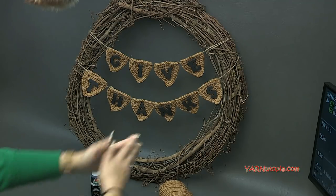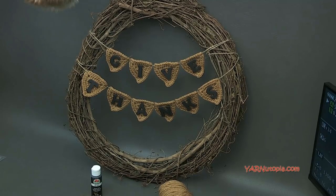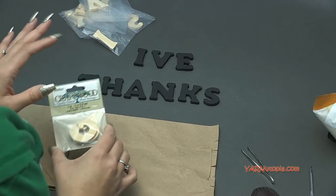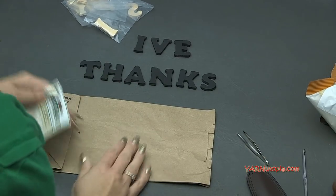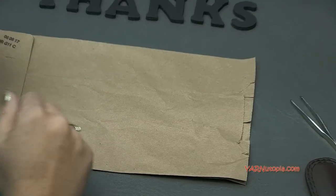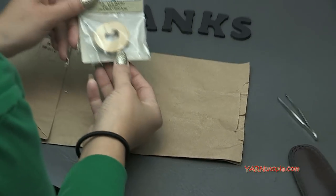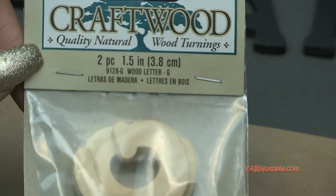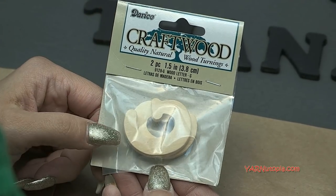Let's get started and make this fabulous Give Thanks wreath. We're going to start off by painting first, so while the paint is drying we can crochet our pieces. I have just a paper bag here — you can use a paper plate or something just to hold your paint. And I have these wooden letters I got at Joann's.